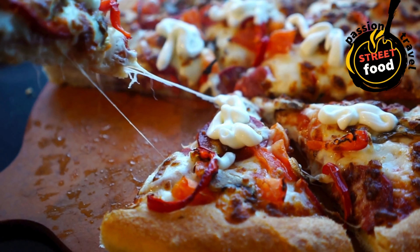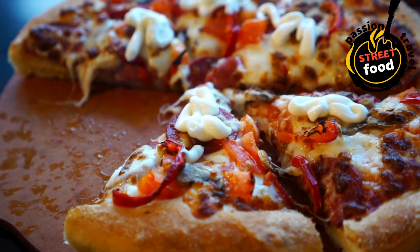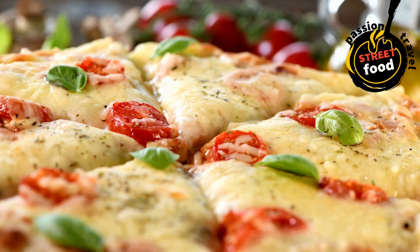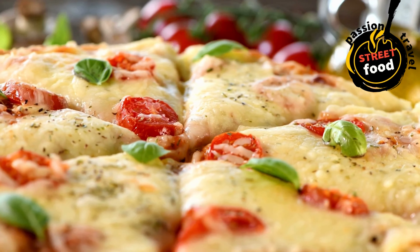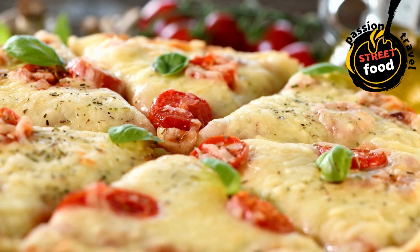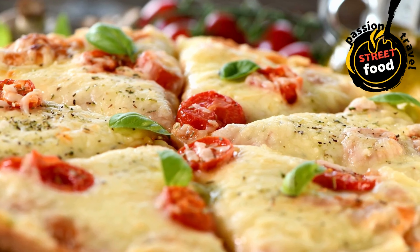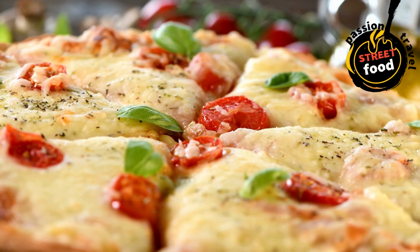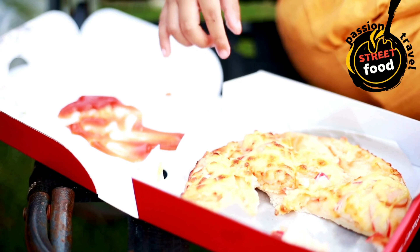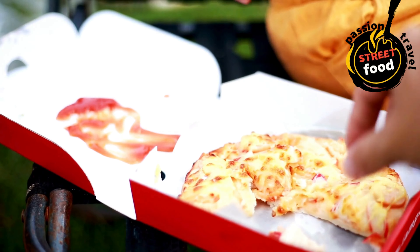Instructions for homemade dough: dissolve yeast and sugar in warm water and let it sit for 5–10 minutes until frothy. In a large bowl, combine flour and salt. Gradually add the yeast mixture and olive oil. Knead the dough on a floured surface for about 8 minutes until smooth and elastic. Place the dough in a lightly oiled bowl, cover, and let it rise for about 1 hour or until doubled in size. Once the dough is ready, punch it down and divide it into smaller portions, depending on how many pizzas you want to make.